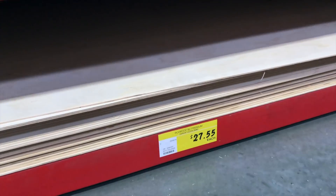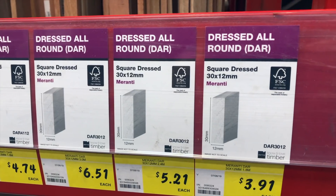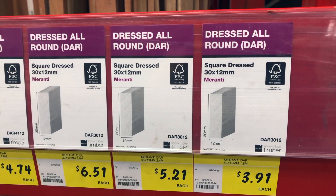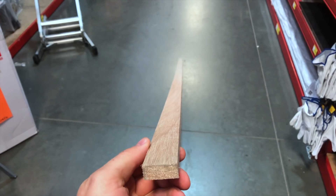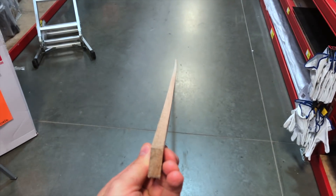It's time to duck down to the hardware store and grab three sheets of 3mm plywood and two lengths of 2.4 meter by 30mm by 12mm lightweight timber. Check for any kind of warps as I'm doing here — if she's bent, chuck her back.